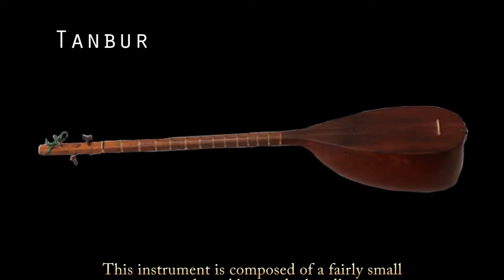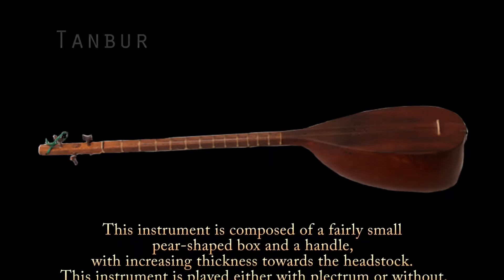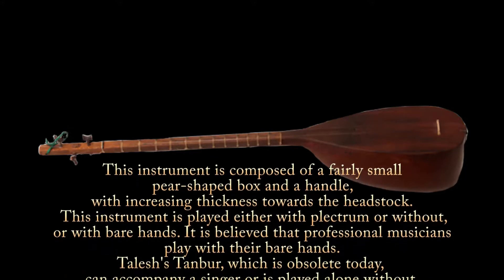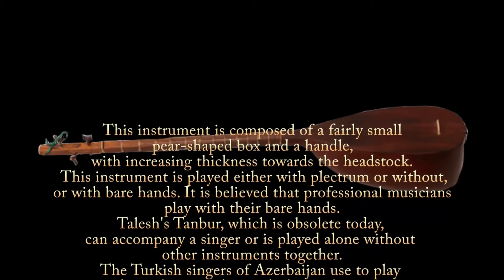This instrument is composed of a fairly small pear-shaped box and a handle, with increasing thickness towards the headstock. This instrument is played either with a plectrum or without, or with bare hands. It is believed that professional musicians play with their bare hands.